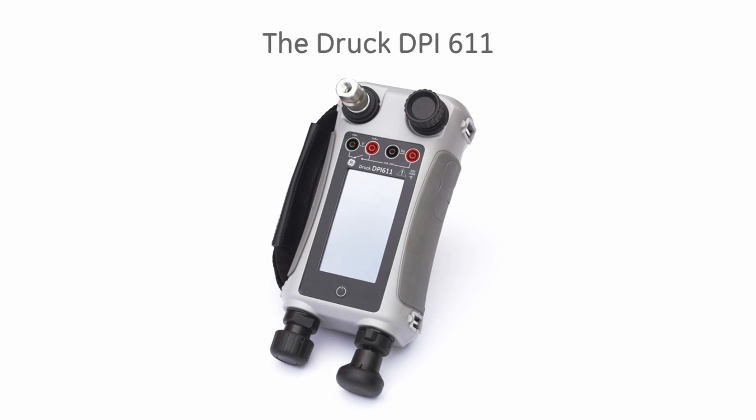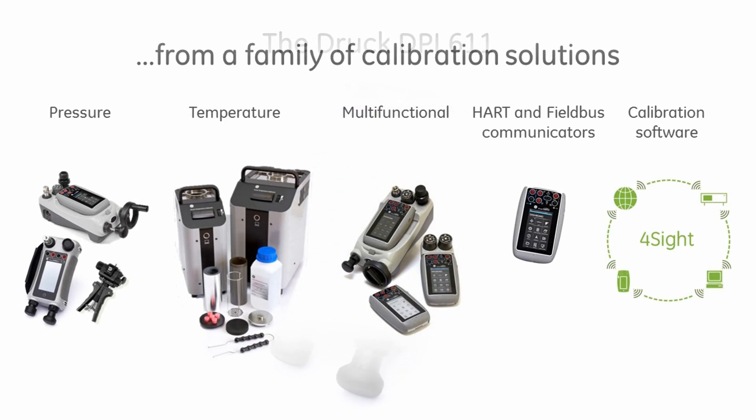The DPI-611 is the latest addition to the DRUK range of portable field calibrators, providing a total solution to all your test and calibration needs.